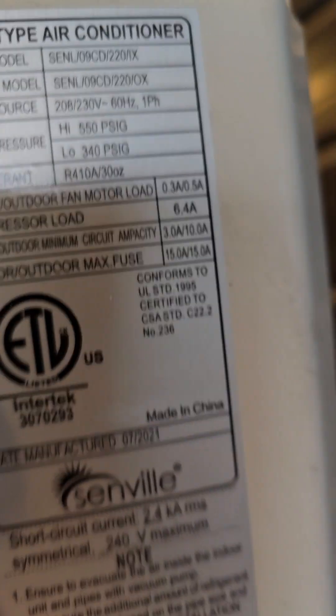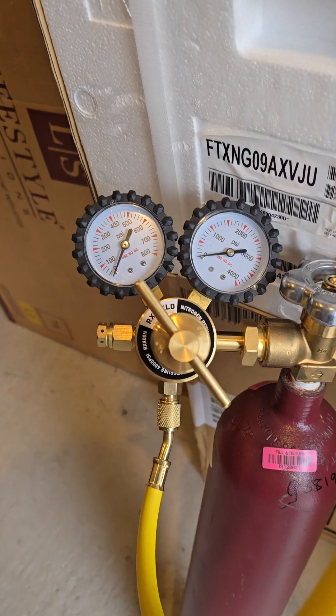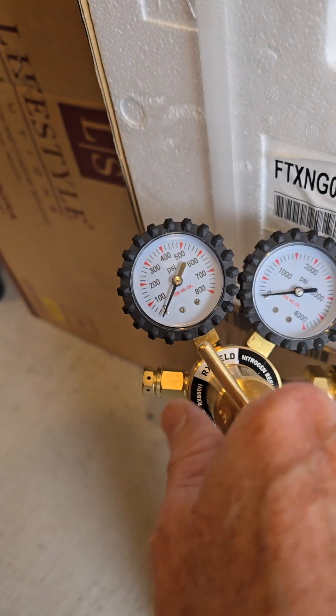My unit says 550 pounds of pressure on the high side. So I can crank it up to somewhere around 500 pounds or 400 pounds or whatever — just crank it up to that point.